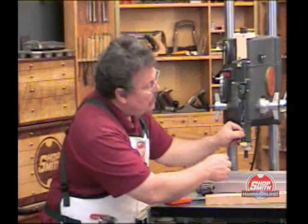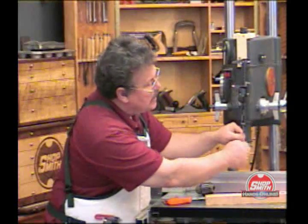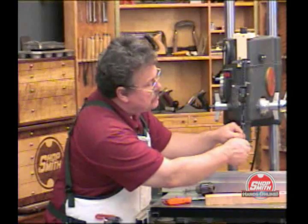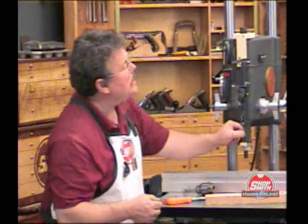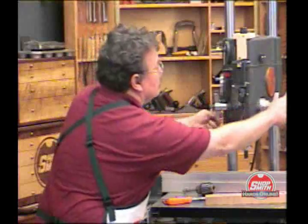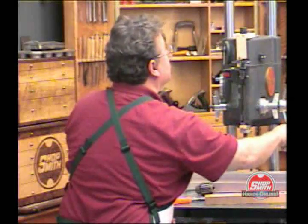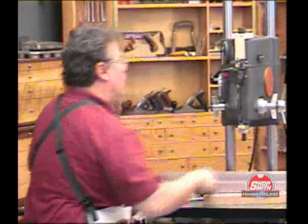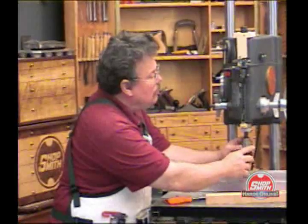I'm going to bring the depth gauge down into the hole and tighten this little thumb screw. This thumb screw sits in a brass threaded insert. Take this back up here — you can see how it works already.